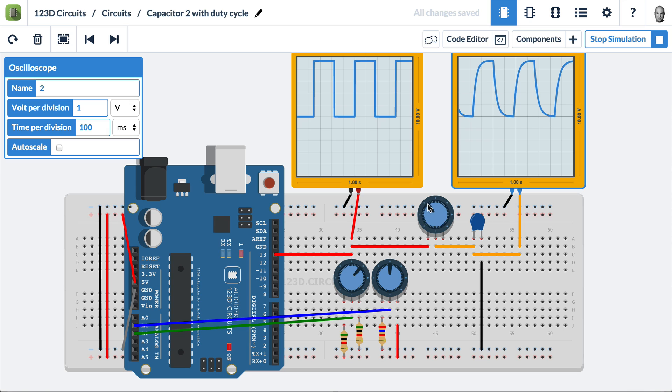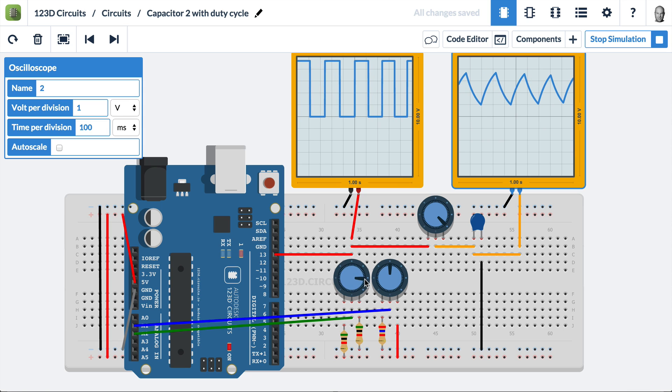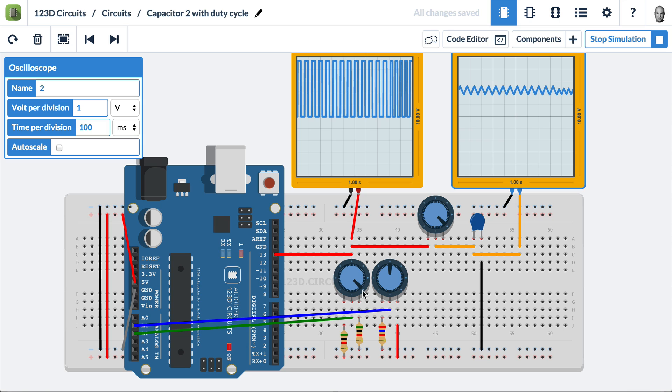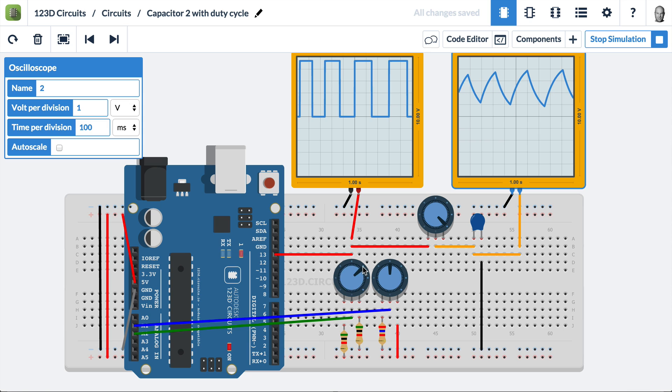We'll start to filter the waveform — now it's not able to rise or fall completely. Let's max this out. Now let's see what happens when we change frequency. Making a higher frequency, we see the potentiometer is really limiting the capacitor and it's only able to bounce between a small range. Let's bring this back and slow it down.